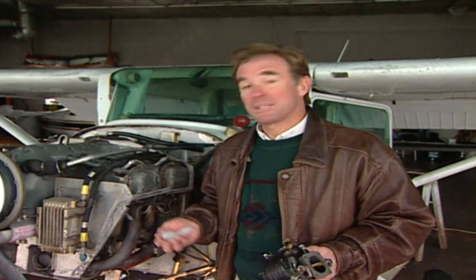As most pilots or shade tree mechanics will probably recognize, this is a carburetor and this is ice. And for pilots flying an airplane like this, one without fuel injection, when these two come together, the results can be very disturbing.